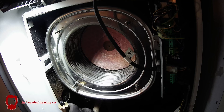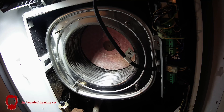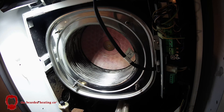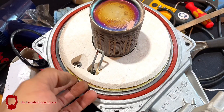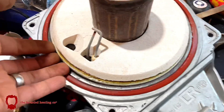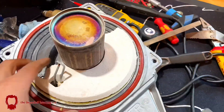Bottle trap comes out, flush it out with water, put it back in — and as you can see the burner insulation pad is not in the best of conditions either. It was cracked and snapped as soon as I touched it.